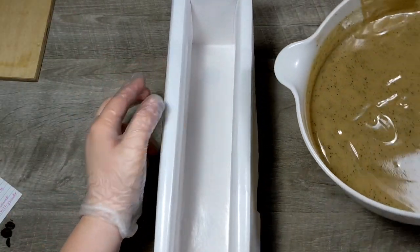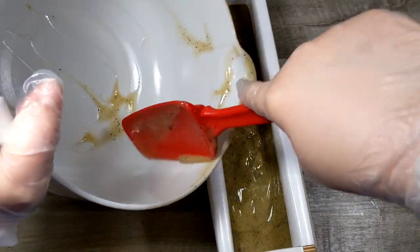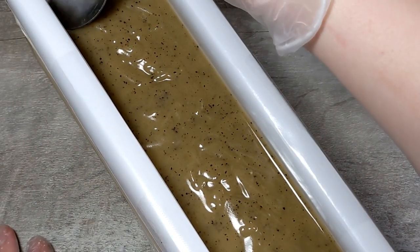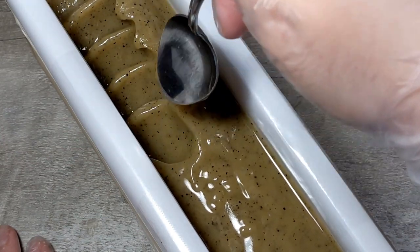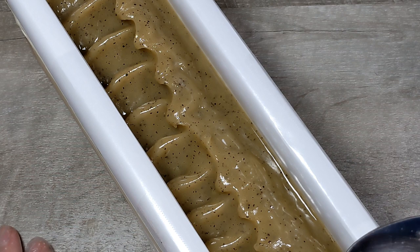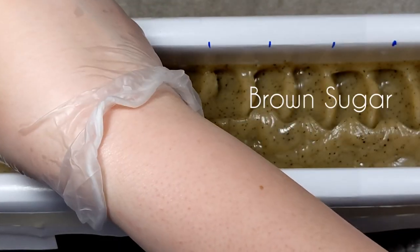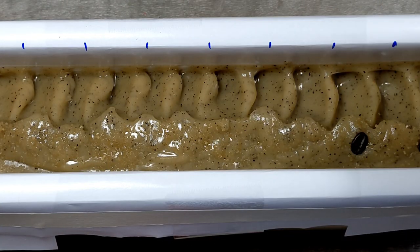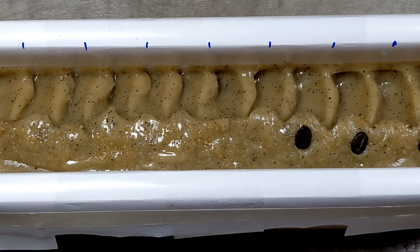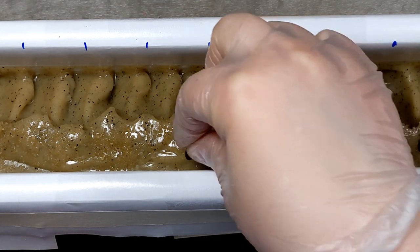Here we go. I'm going to go ahead and texture this top — I think I'll just do a little over to the side, like my other bars. I really did pour this at the right time. I'm learning! And then if I'm done in time with these, I could add a little bit more of the coffee beans if there's space or if I want to.